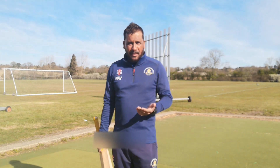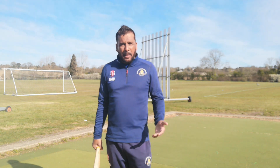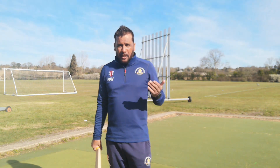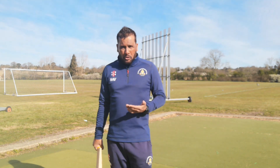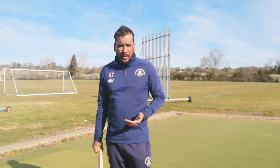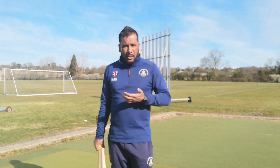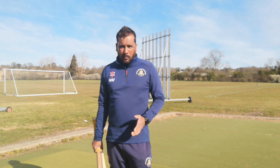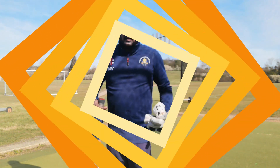Batting is a very risky business — you can go and get out on the first ball, anyone can get out early. But we always try to give ourselves the best chance, and the best way to do that is to prepare well. Today I will show you what I normally do before I go out to bat — what kind of balls I hit, where I want them to feed me — and I hope it will help you going forward.